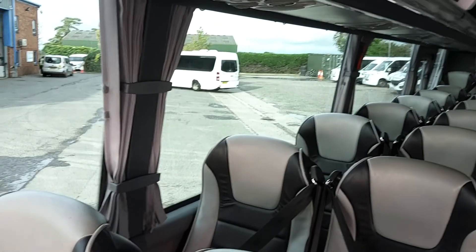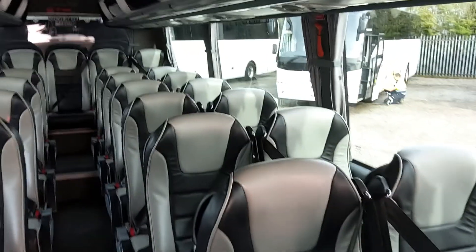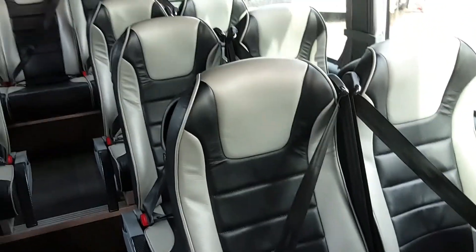You're going to have to ignore the beeping — that's because the boot's open. Once on board we've got 33 reclining seats, fitted with three-point seat belts, trimmed in this two-tone black and grey leather.